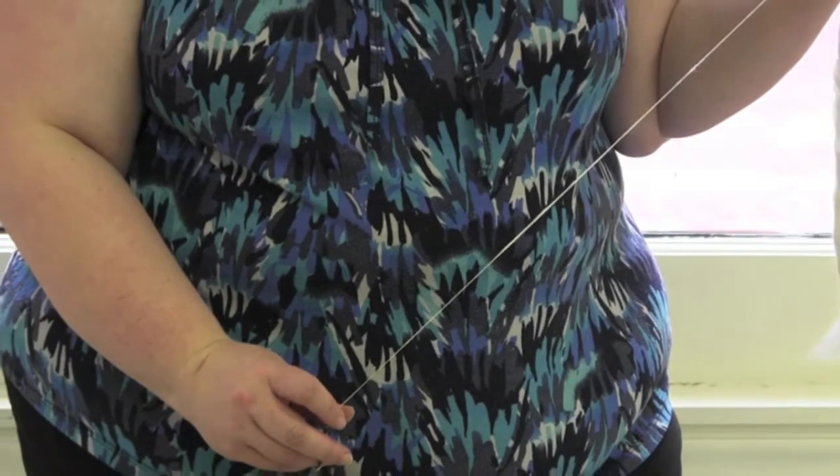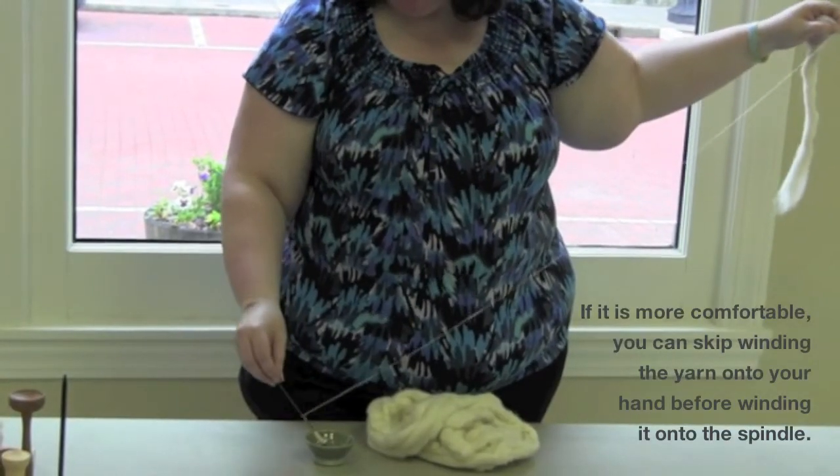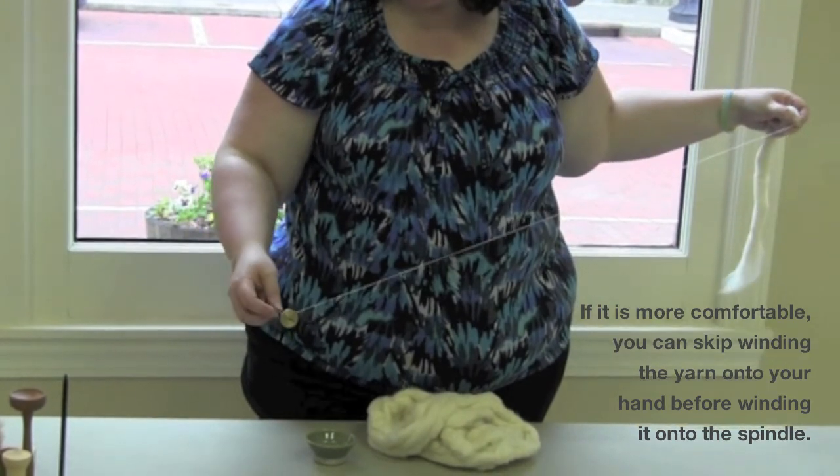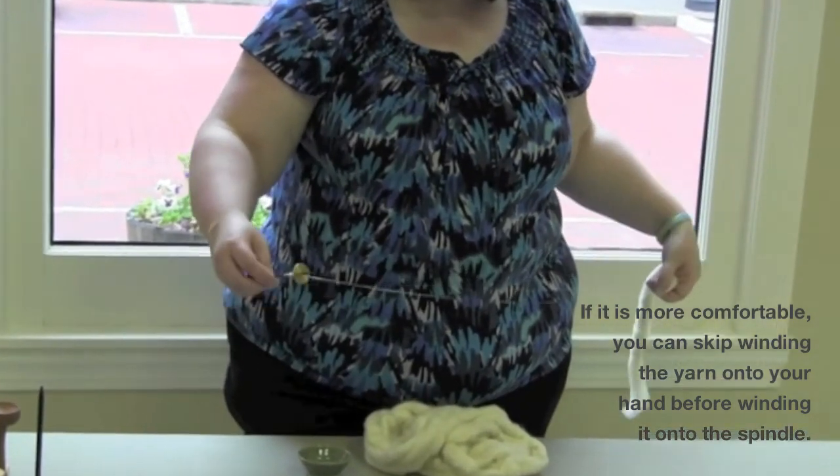Once again, wind the yarn onto the shaft of the spindle forming a small cone shape as you wind. This cone is called a cop. A well-formed cop will keep your spindle balanced as you work.